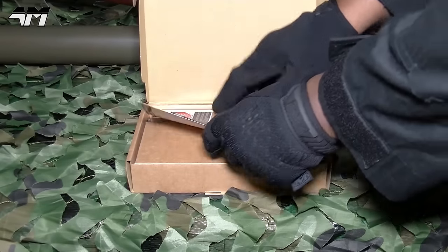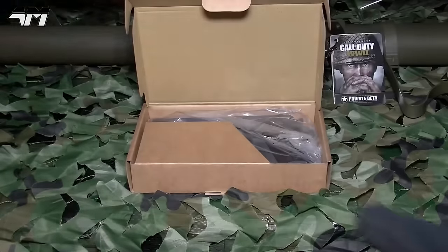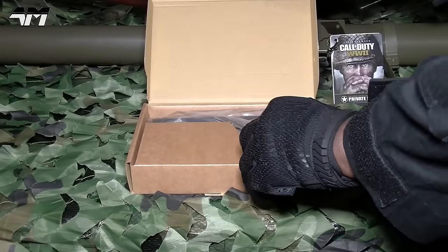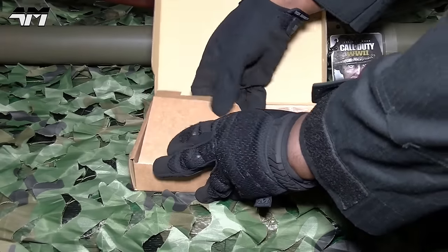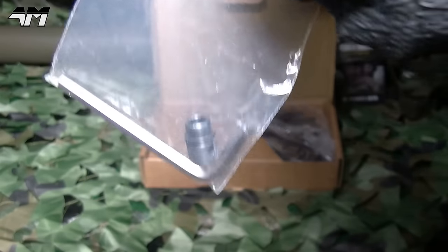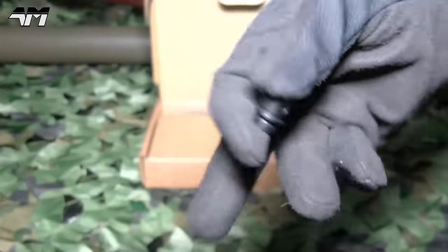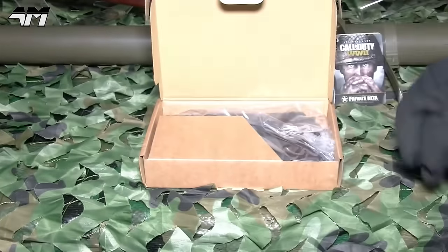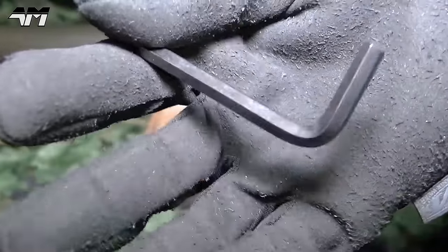So in the box you've got your usual Cybergun papers and leaflets. Let's see what accessories we get before we get to the actual pistol itself. You get your bag of BBs, a threaded adapter — which is cool, so you can put a suppressor on there — nice, and an Allen key. Why do we need this? Well, it's CO2.